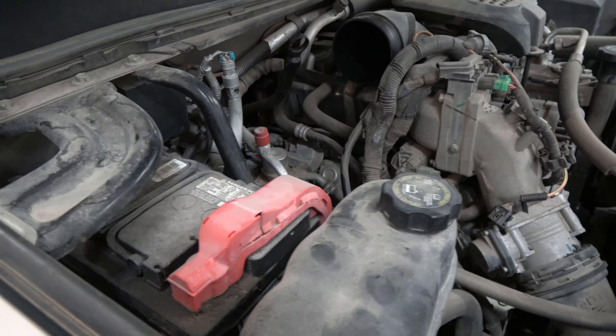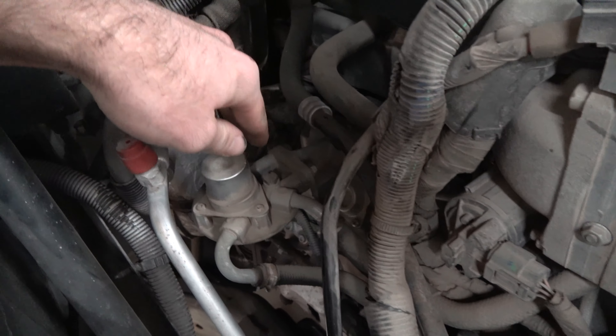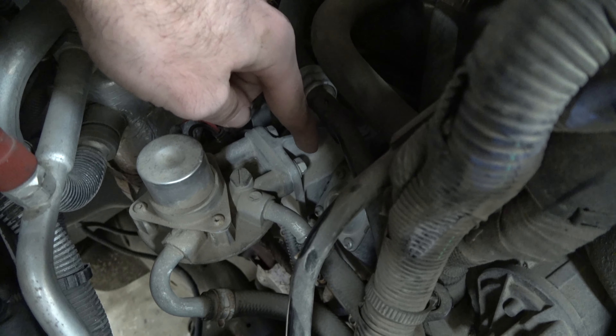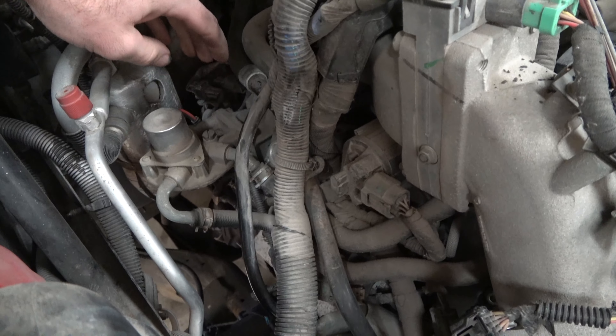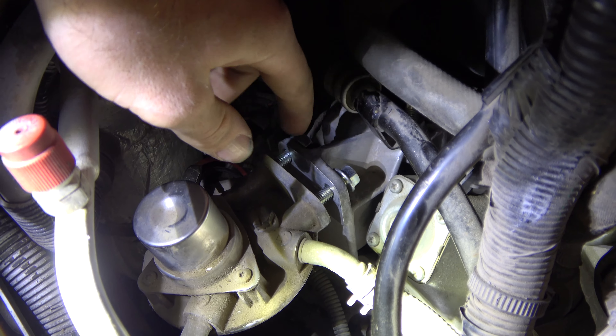Make sure that connector is unplugged before you proceed. Then get your fuel filter off and put it in your pan so you're not draining fuel on the ground. This is where it was attached on top. You want to take out these two bolts — this one and this one — for the spacer that came with the product, which allows a little more room since the adapter sticks out further.